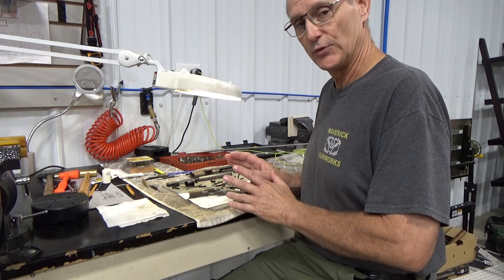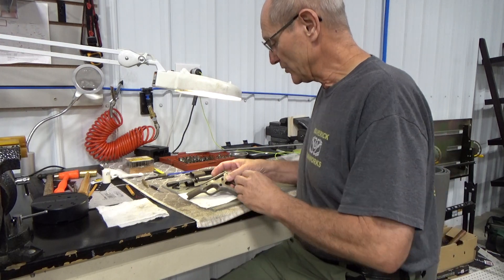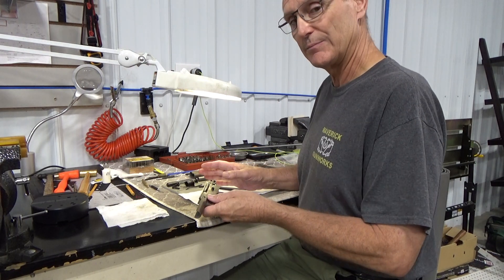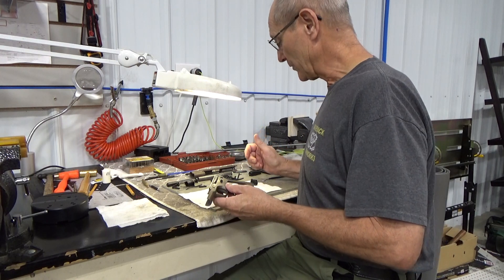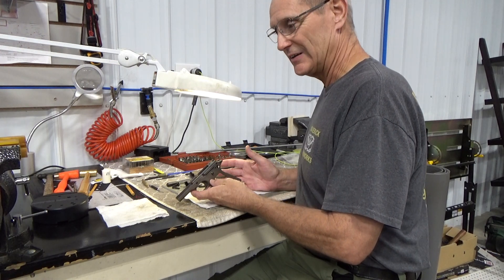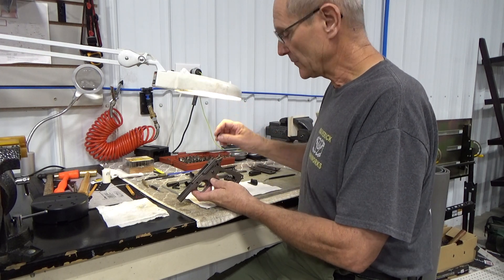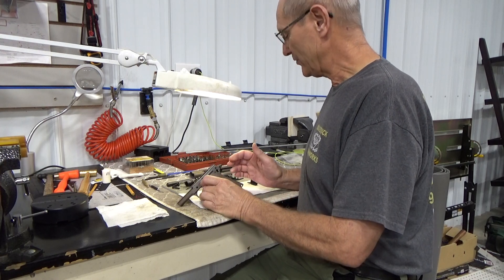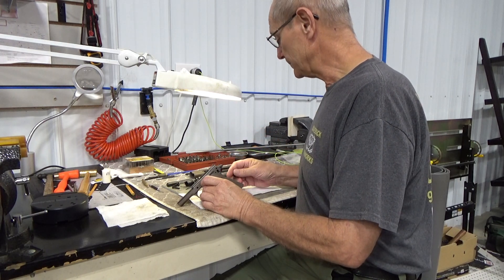We've been tasked with putting all the parts back in and getting it going again. Once it's functional, we'll look at possibly rebluing or ceramic coating. When the gun came in, somebody had put parts in it but it wasn't functional — the hammer would not cock, the slide wouldn't engage, the safety wouldn't work. We took everything out and will fit everything properly. On a 1911 like this, almost everything has to be hand-fitted, especially the safety lever to the sear and to the hammer.